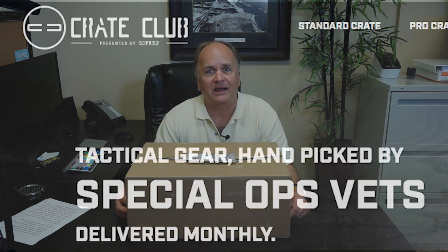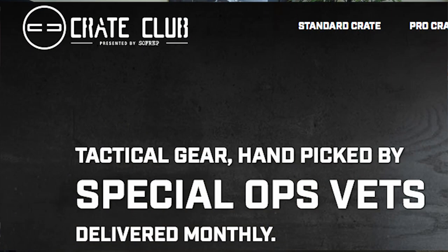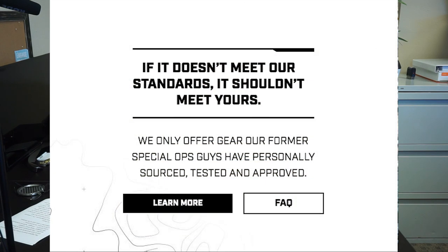We are going to review the Crate Club that SoftRep started offering. The Crate Club is a subscription service like many others. The Crate Club offers to send you tactical gear hand-picked by Special Ops vets. They claim they only offer gear that their Special Ops guys have sourced, tested, and approved. The Crate Club comes in three levels.